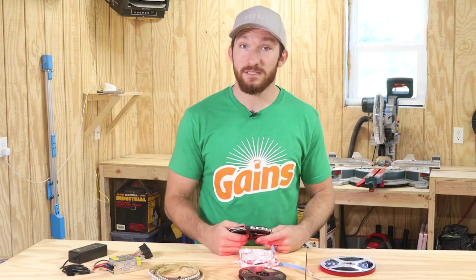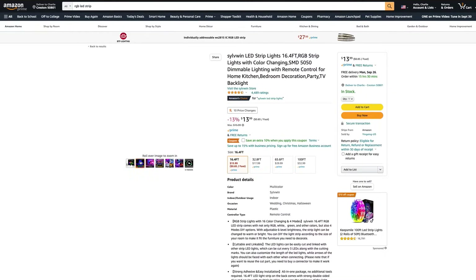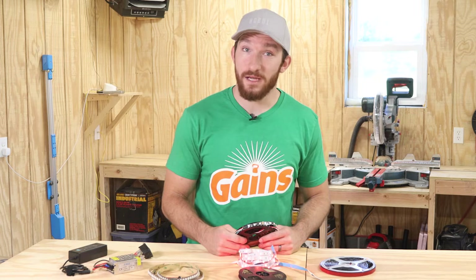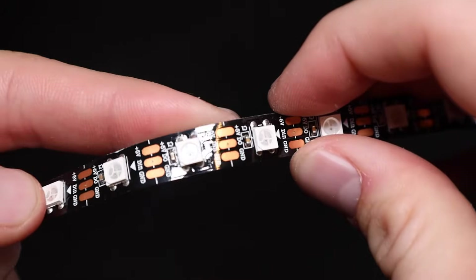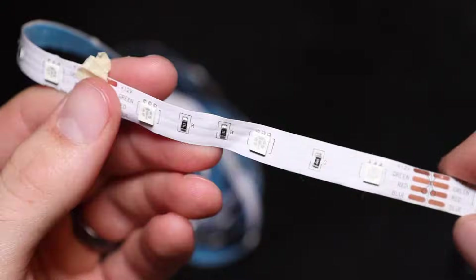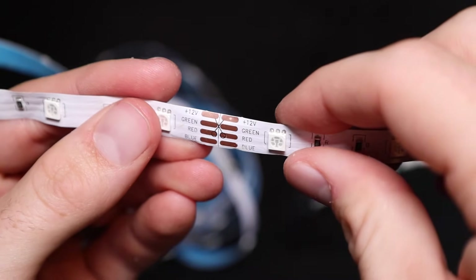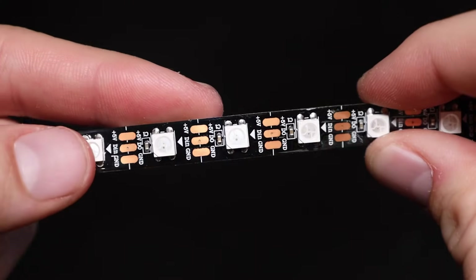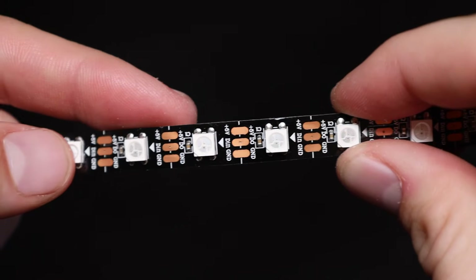Oftentimes Amazon will show the strip with multiple different colors, when in reality the strip can only be set to one color at a time. A good way to tell if you have an addressable strip or not is by looking at the solder pads and labels on the strip itself. An addressable strip will have a voltage input, a data input (or DIN), and a ground pin, while non-addressable LED strips will often have a separate pin for red, green, and blue values. But some strips may vary, so another good way to tell is to take a close look at one of the LEDs on the strip — if you see a tiny black square inside the LED, it's either a smudge of dirt, or more likely a tiny microchip, in which case you're looking at an addressable LED strip.